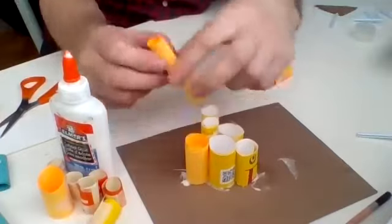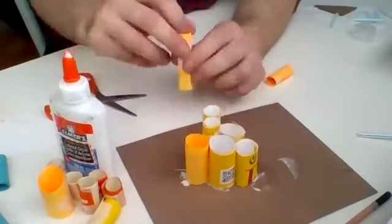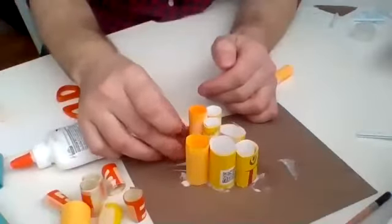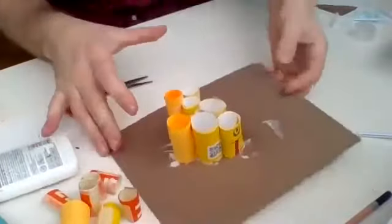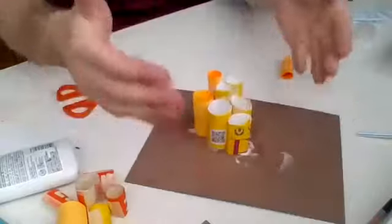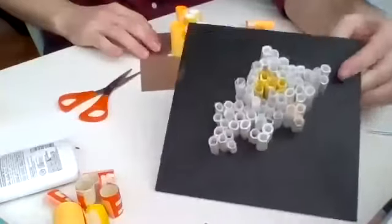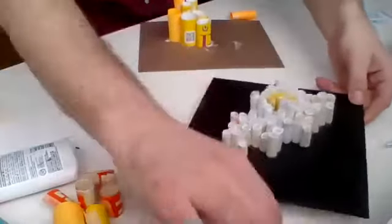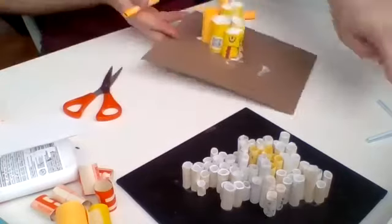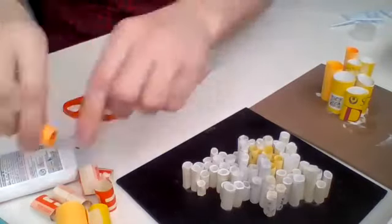I'm going to put this tall one here. When I put a big tall one in, I want to put it closer to ones similar in size — putting it far away would be a big jump, which is fine, but it's something I want to think about as I'm making it. I'll actually cut it a little bit shorter so it's still a bit taller but not too much taller. I'll keep going and fill these in.